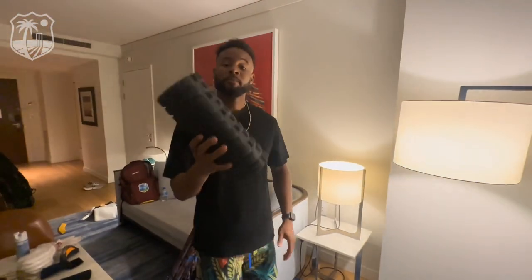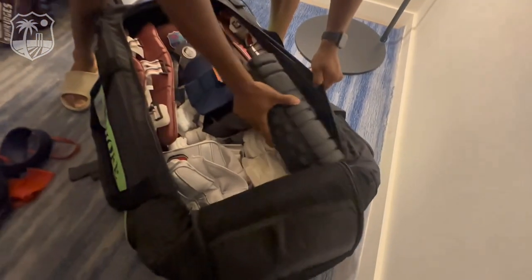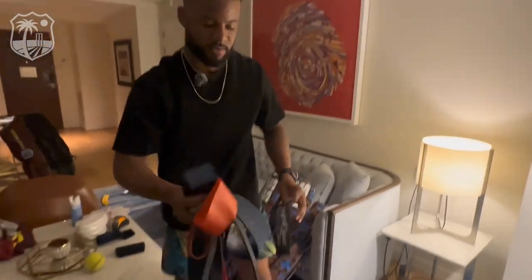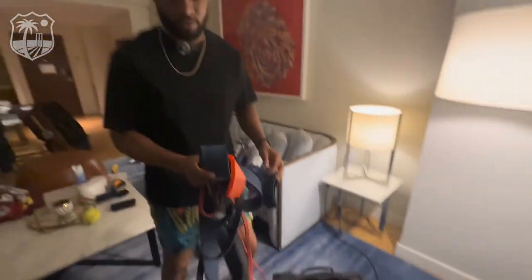I'll squeeze my foam roller in. I have to make sure I get my mobility and proper prep done to get the muscles ready to go. Roll it in the corner, and then my resistance bands to do the same. But these are probably going in after.